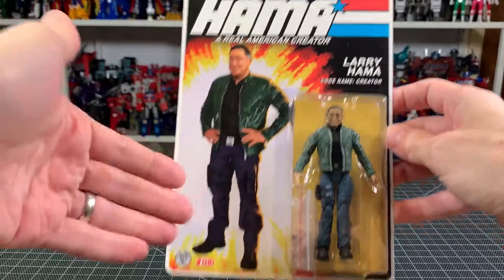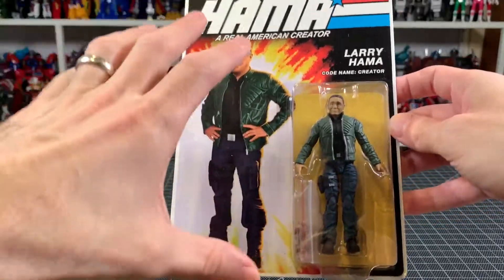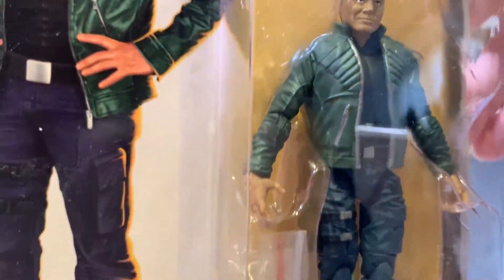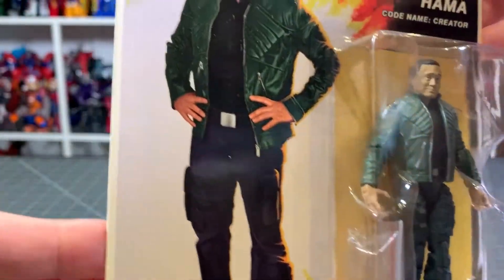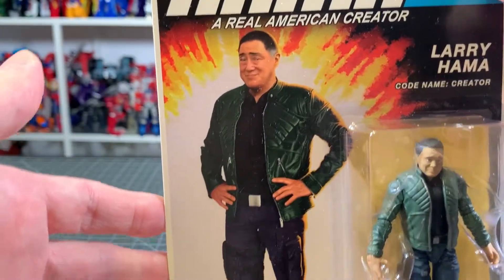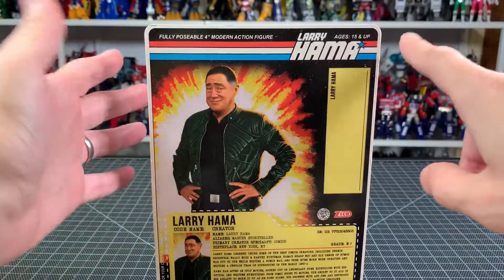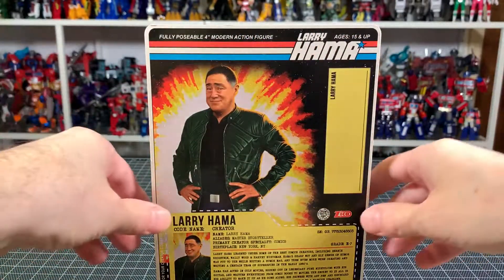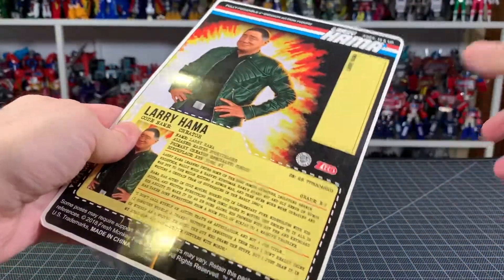No offense to Fresh Monkey or Larry Hama — it's very cool, it looks cool, the figure came out pretty nice. It's got a little baggy of different hands and accessories, which is excellent. Very nice piece of art — I dig it. Classic G.I. Joe looking design, the logo's been redone very well, fully posable four-inch modern action figure. There's also a space here if you want to get it signed.